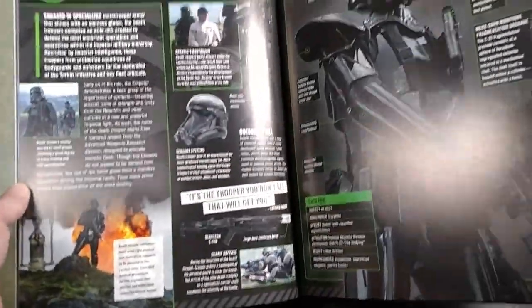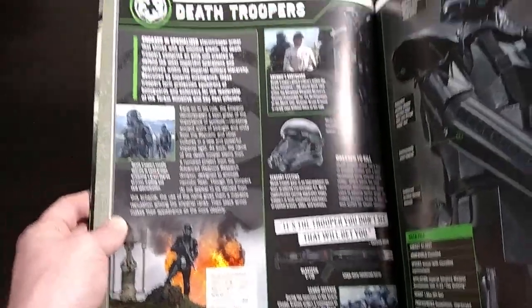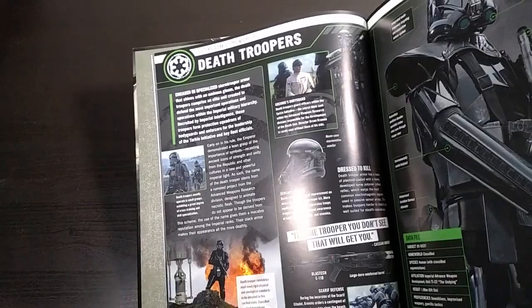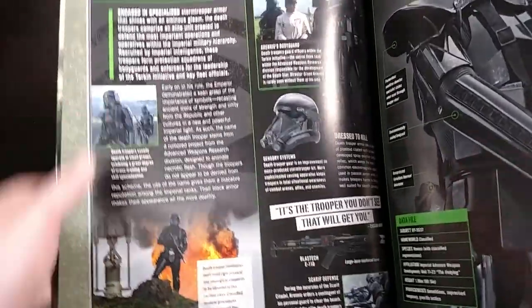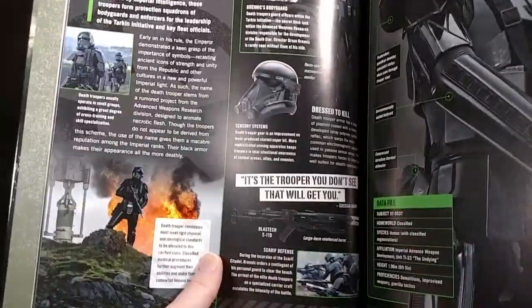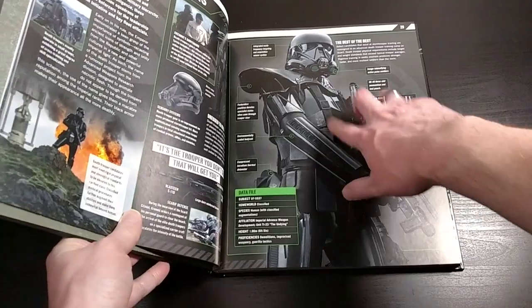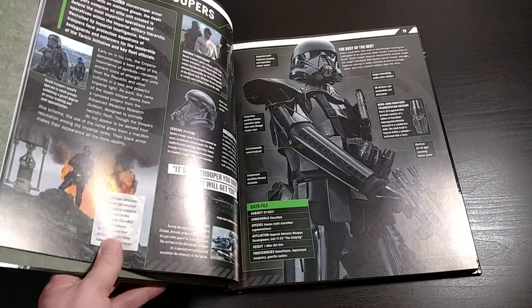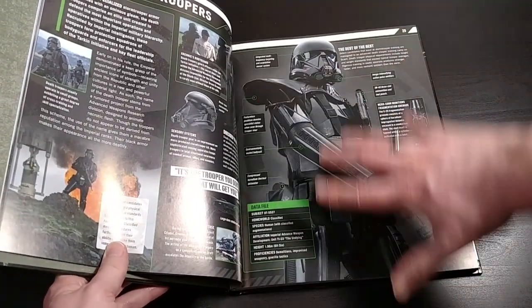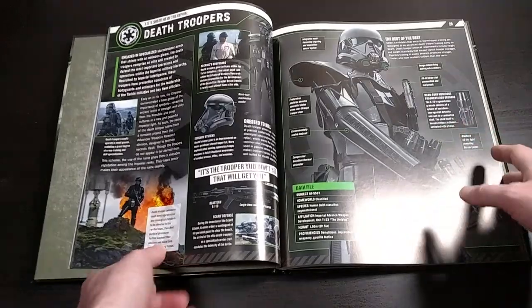Let me show you kind of what a typical entry looks like. So this would be a typical two-page spread — this is about the death troopers. It gives you a bunch of textual info, it has screenshots from the movie inset, there's tons of artwork in here, and it shows you close-ups of a lot of the gear and the tech that is involved. This one has a diagram of their outfit with all these little different points pointed out. That's what a lot of these entries are like — they do one page with a really big photo, diagram stuff out, and then contextualize that character within this film.